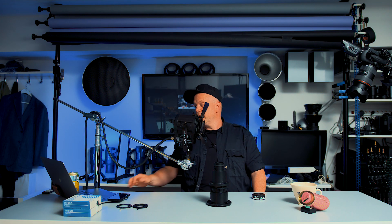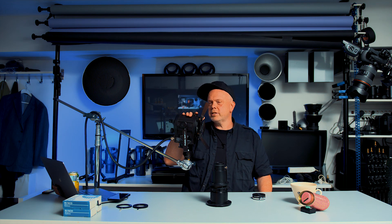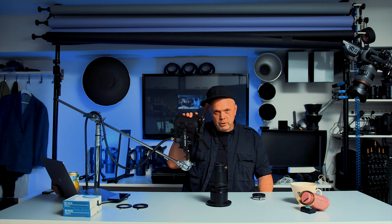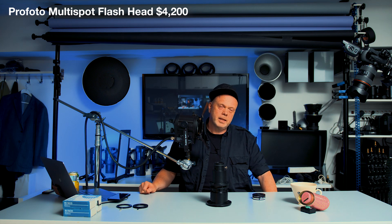It's a bit pricey. This Multispot flash head — are you ready? This cost $4,200 American dollars, and that is a lot of money. But it doesn't stop there.